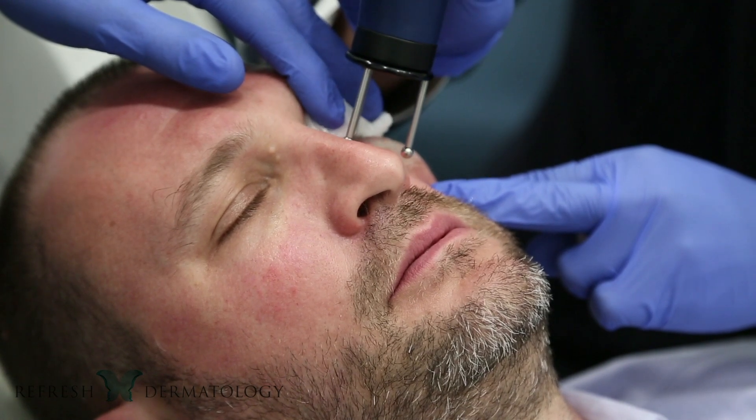There are no needles involved — it's really all just light-based, super easy, super tolerable procedure.